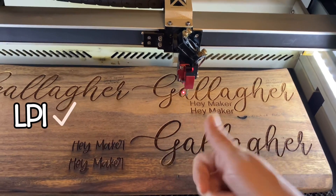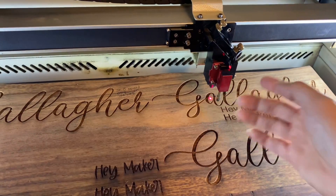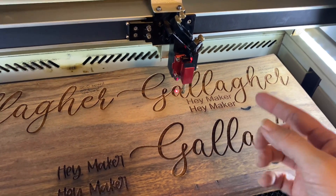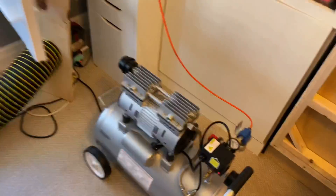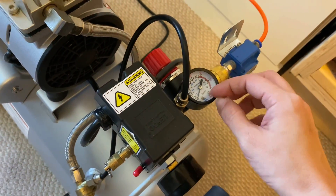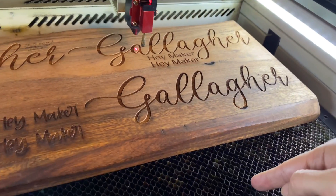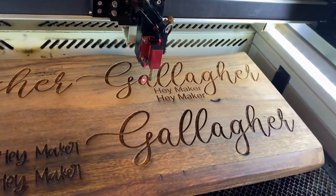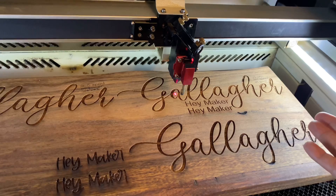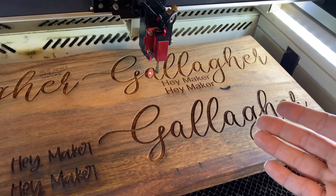So now we've covered lines per inch, defocusing, and slop errors. The last thing to keep in mind is air assist. If your laser allows you to control the air, you want minimal air - as little as possible. If you're using a compressor, keep it around 5 PSI. When cutting, the air pushes residue down into the honeycomb tray and out the back. But when you're engraving, there's nowhere for that residue to go, so with too much air you'll have dust flying all over your machine. Less is more in this case - it'll help you get an even cleaner engrave.